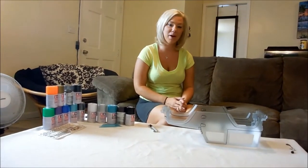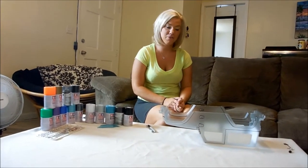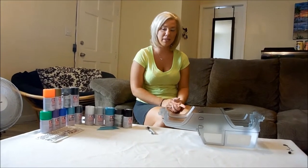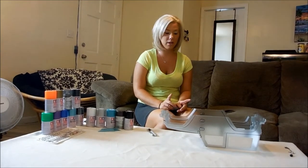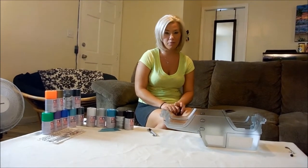Hey guys, it's Lady RC here, back to my Jeep project. I have finished doing my liquid masking tape — I did three coats of it. Now it's time to get everything cut and prepared for painting.